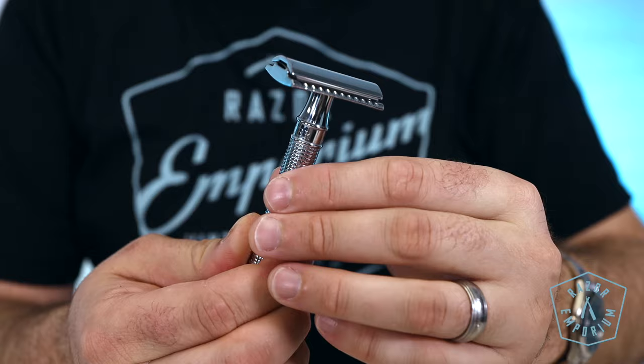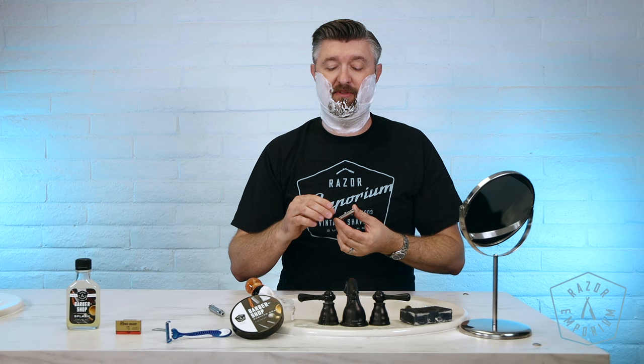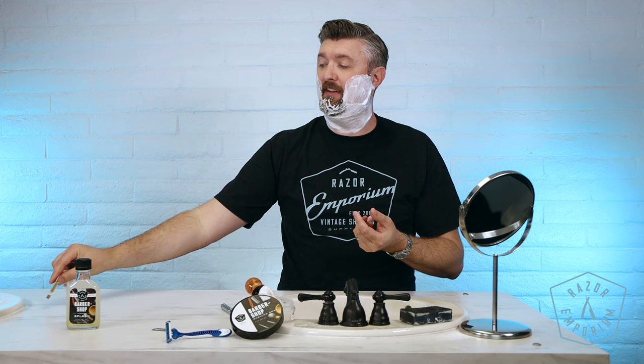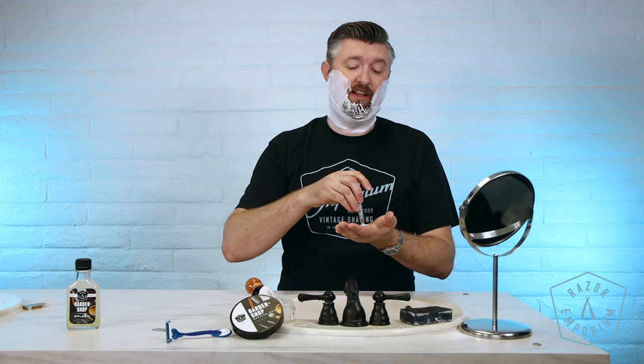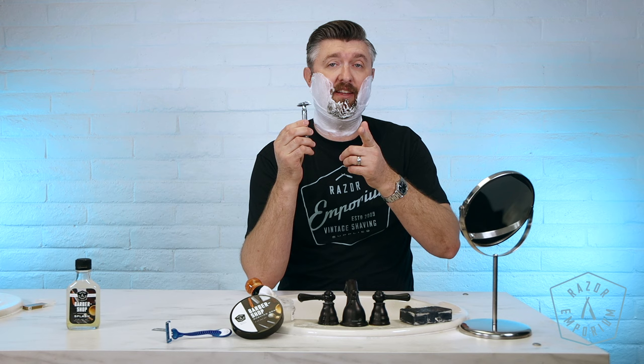Let's get loaded up. We are going to use this Edwin Jagger DE89 — the laser cut handle version, but all the Edwin Jaggers have the same head, just different handles. It's called DE89 because the origin story of Edwin Jagger goes back to 1989 when Mr. Neil Jagger designed this head. He was a silversmith in England, used to making candelabras and other exotic beautiful silver things, and he crafted a safety razor — and the rest is history. This particular DE89 laser cut handle, Mr. Neil Jagger personally gave to me when I worked a show with him in Las Vegas, so it's near and dear to my heart. Thanks, Neil — we worked a trade show together.